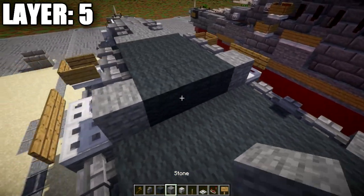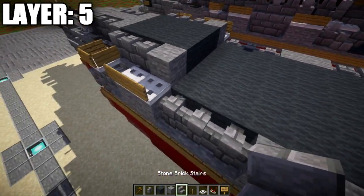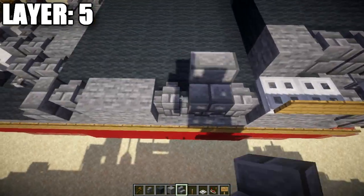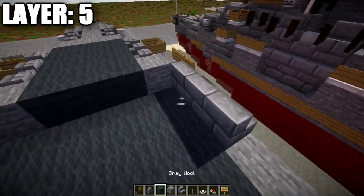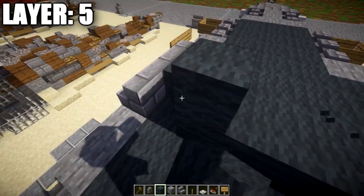Place stone brick stairs along both sides — one, two, and three — and fill the space in between with three rows of five gray wool across, filling in the middle space.